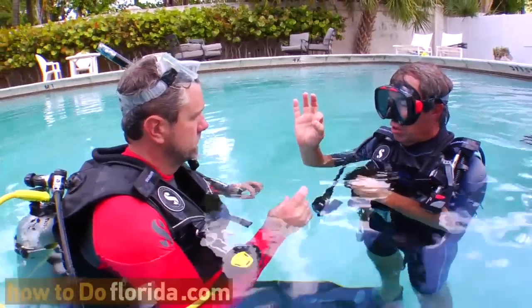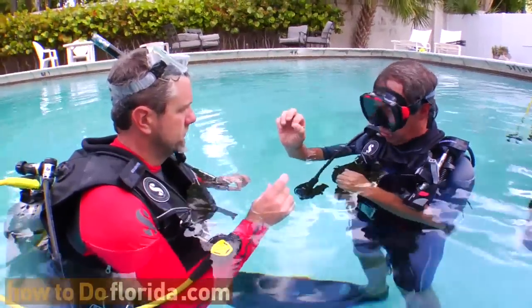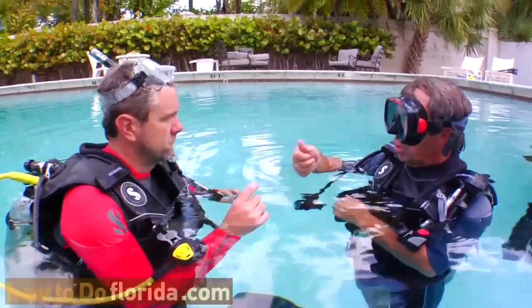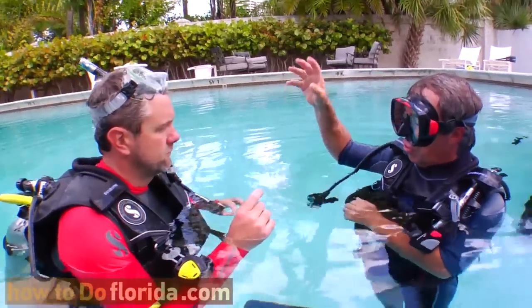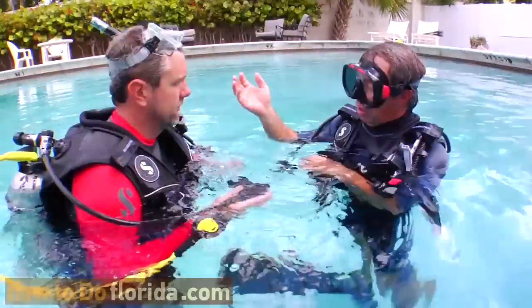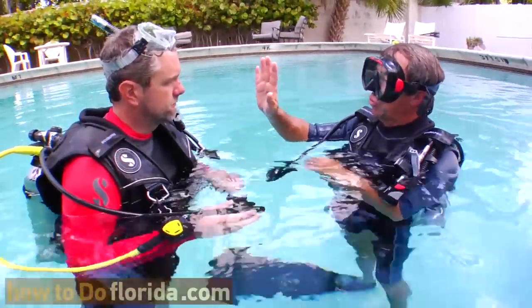Are your ears okay? There's another question. If you tell me yes, they're okay, we're going to keep going down. If you tell me no, that your ears aren't okay, we're going to go up a little bit. They're going to clear automatically and we'll come back down — or we can do something like pinching our nose and blowing gently.